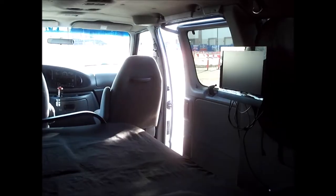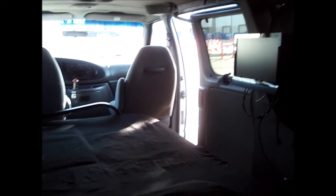I bolted it down with L brackets, and that side just bungeed into the original seat bracket. But I also bolted it down with these L brackets. Here's how it looks from the back seat — plenty of room.